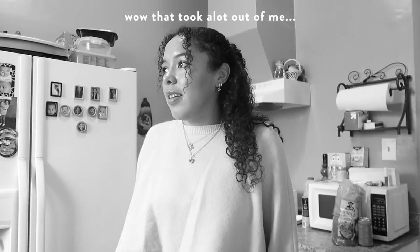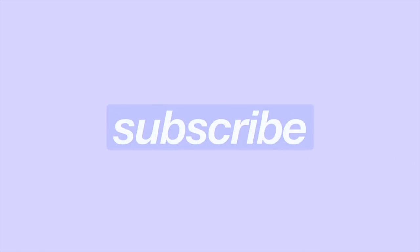Hello everyone and welcome back to my channel! It is February! You know what that means — it is my birthday month! My birthday is next week. And what's after my birthday?